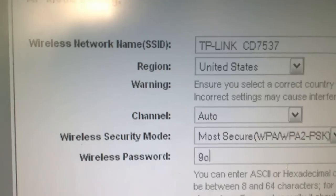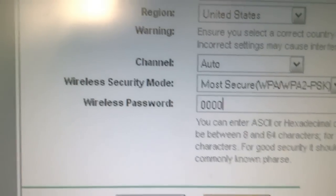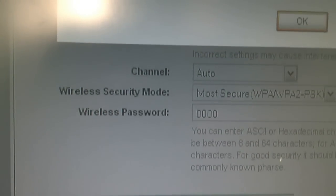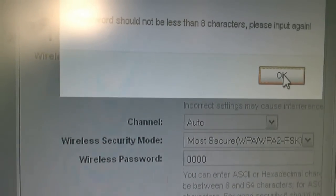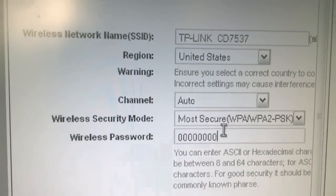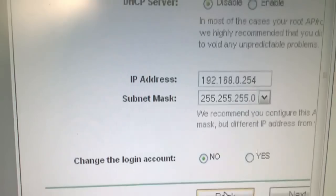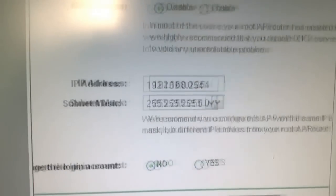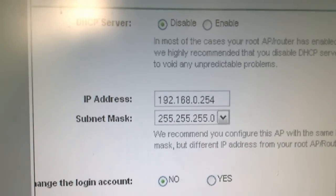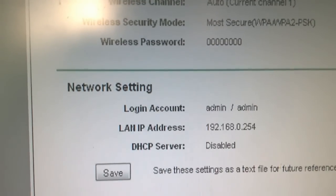Keep in mind the password must be at least eight characters, so we will use eight zeros and click Next. On the following screen everything can stay at its default settings, so go Next again. Then finish the setup and restart the device, and we are done.